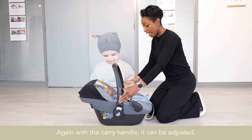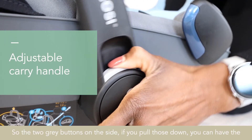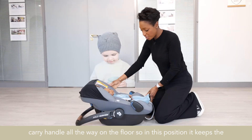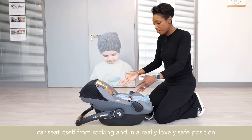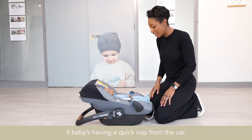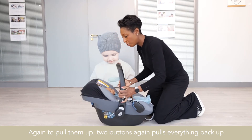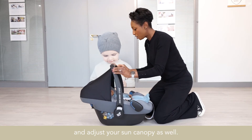With the carry handle, it can be adjusted. The two grey buttons on the side — if you pull those down, you can have the carry handle all the way on the floor. In this position, it keeps the car seat itself from rocking and in a really lovely, safe position if baby's having a quick nap from the car. To pull them back up, press the two buttons again, and you can also adjust your sun canopy as well.